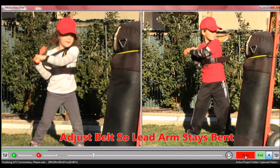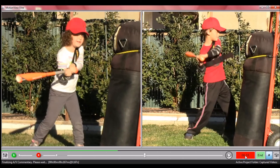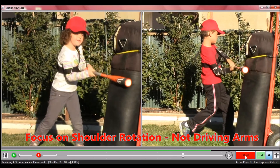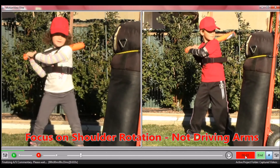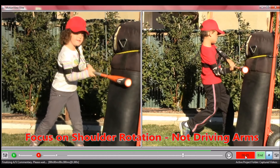To help correct these problems, the Power Belt was designed: one, to keep the bend in the lead elbow constant, and second, to keep that back elbow at the hip during rotation. By keeping the arms in this position, it encourages the batter to use more rotation rather than their arms to swing the bat. As you can see, there's a lot more rotation of the body during this swing than what we saw earlier without the Power Belt.